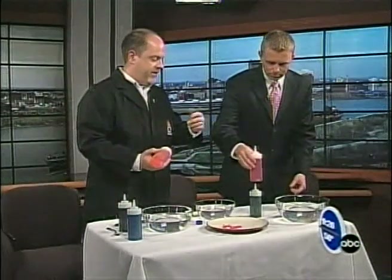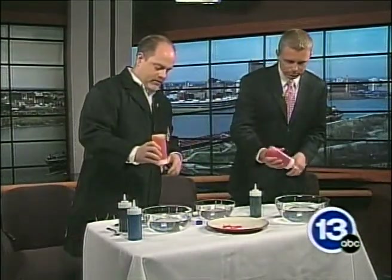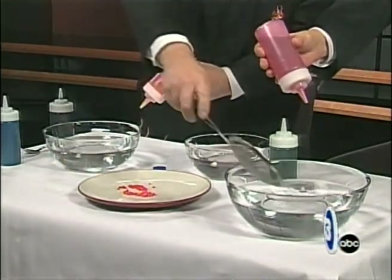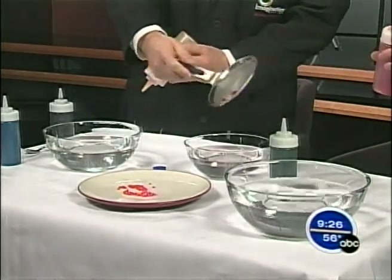Go ahead and pick up one of your jars. Pick a color — let's go red. Just go ahead and drip some right into your bowl, just little droplets. Keep dropping. Excellent, look at that — you're getting some nice little caviar balls.